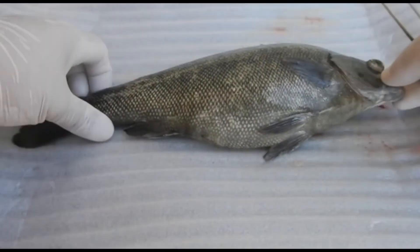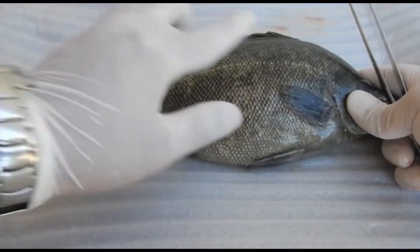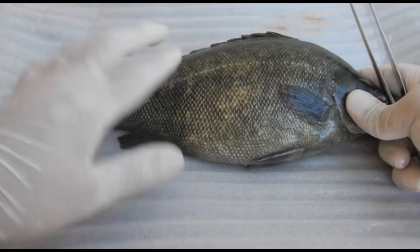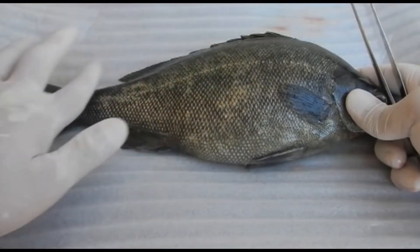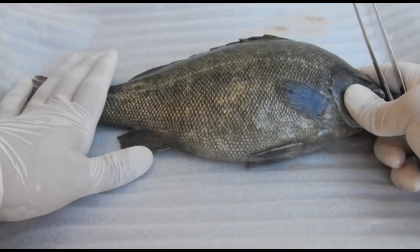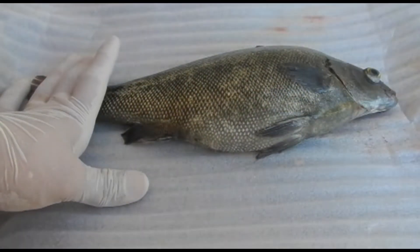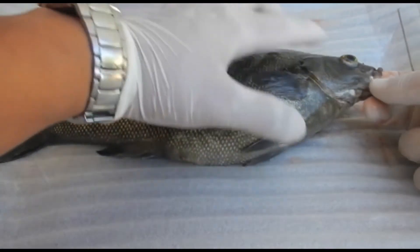Another thing you want to check with the fish is the skin — look for any lesions, feel the mucus, and make sure it's not sticky or too slimy. This fish has been dead recently and it looks quite okay. Next you want to check the eyes. They should be convex and shouldn't be sunken or exophthalmic.